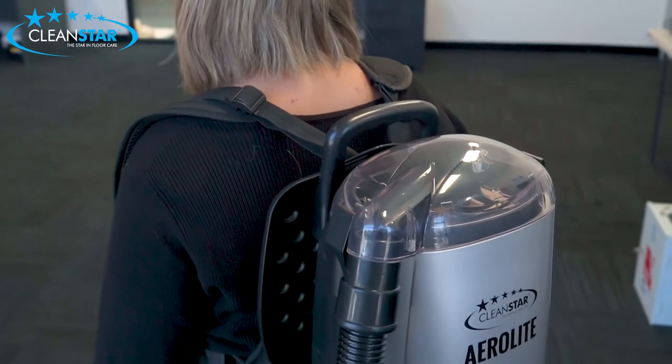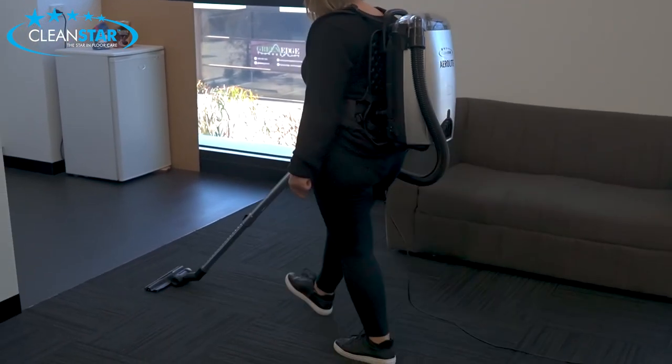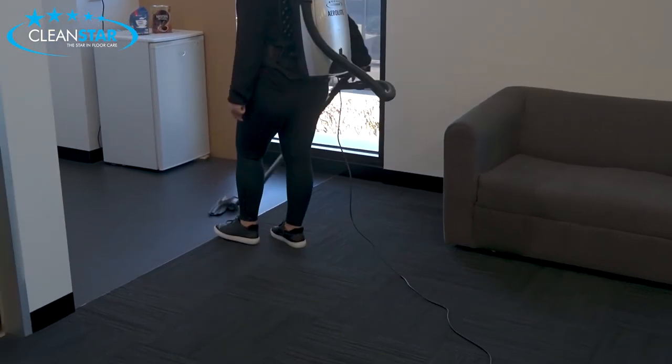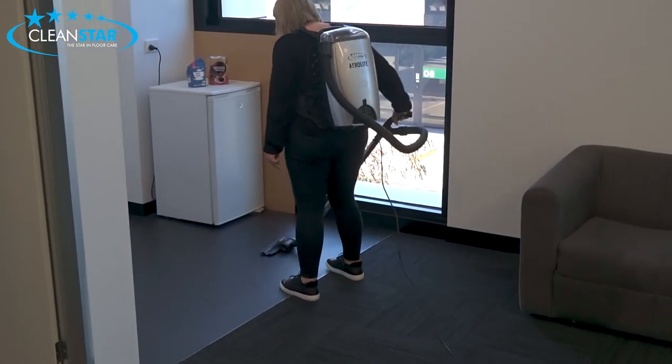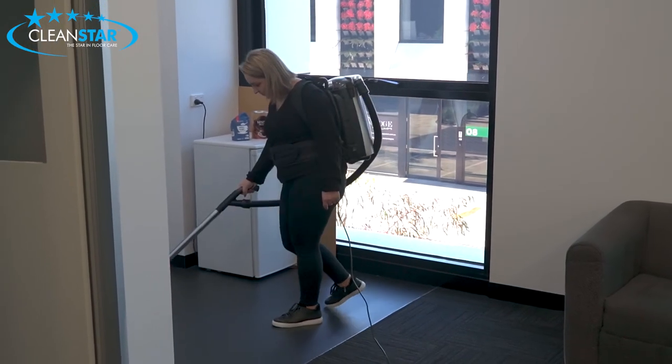The harness on the Aerolite is extremely comfortable. The Aerolite is a very reliable backpack vacuum cleaner which can be used in either a commercial or domestic environment, and its lightweight 4.3kg allows for extended use without taking a toll on your back.